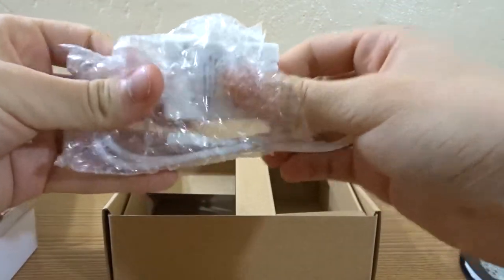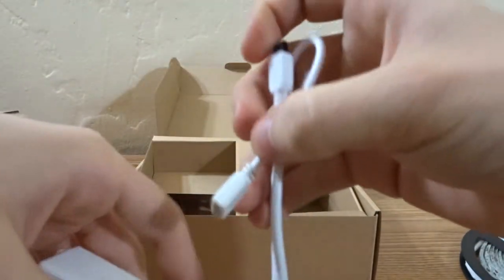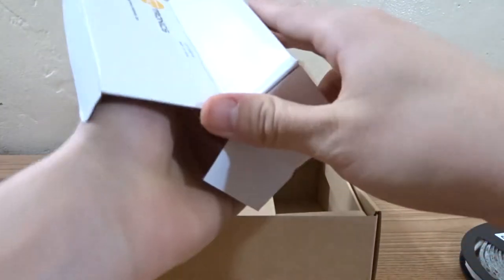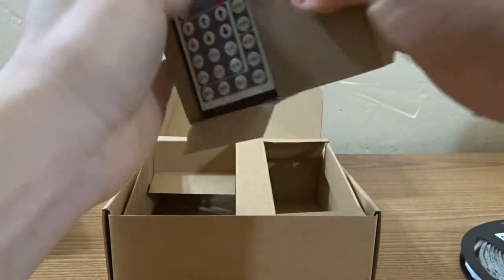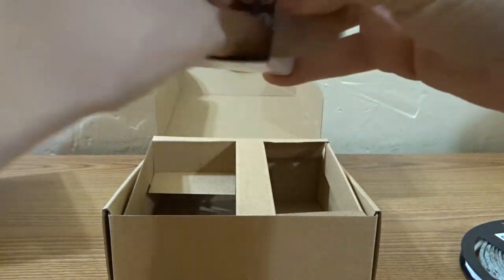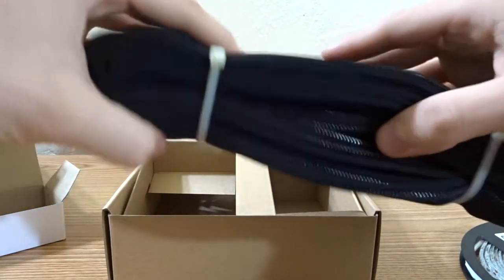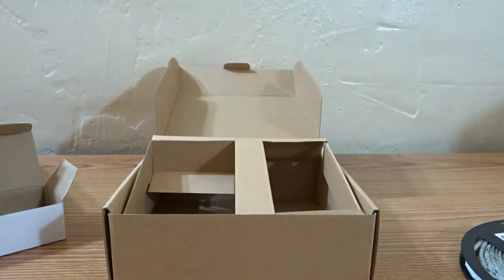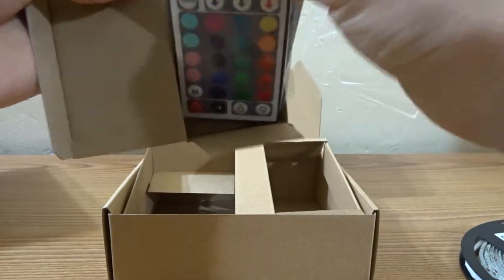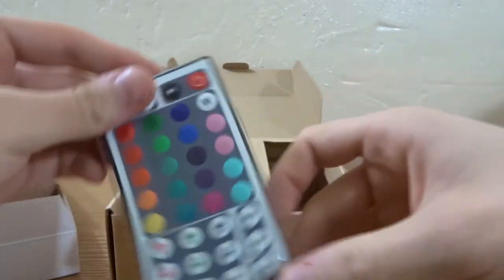I've been doing a lot of research on these lights for the past couple of weeks debating whether or not to buy one, and now I'm actually doing the unboxing — kind of insane. Let me take out the remote. I'm also trying to clean up my setup. I also bought some cable sleeves for cable management. I might have to just tear this whole box apart.